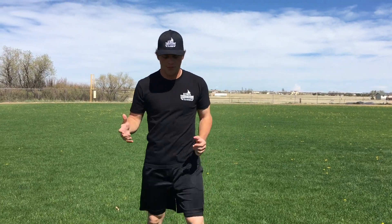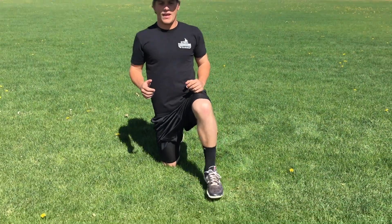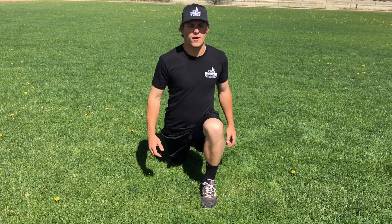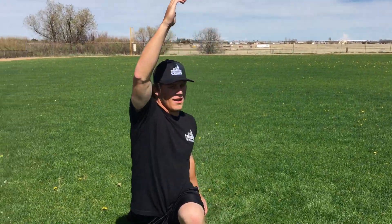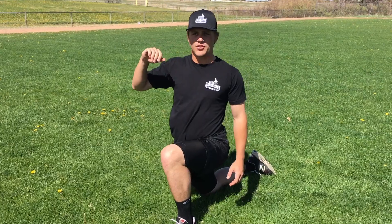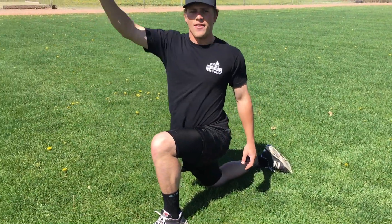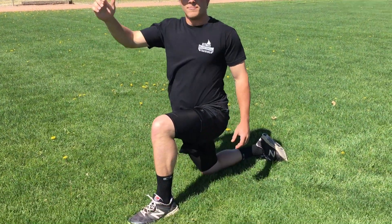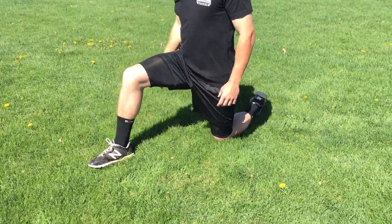So once we're done foam rolling, it's time to move on to the next exercise. This is just a basic hip flexor stretch. We're going to get on one knee — my right knee is on the ground. I'm going to lean slightly forward and raise my opposite arm just like this. A lot of people make the mistake of leaning way too far forward, and then you start stretching that opposite hamstring. We're not trying to do that — just a slight lean forward, and then raise up that opposite arm. We're not bouncing or anything; it's just a static stretch.